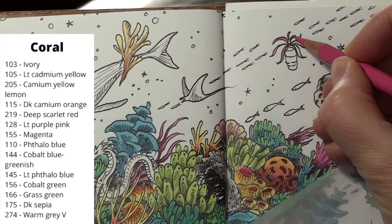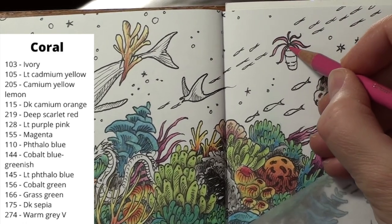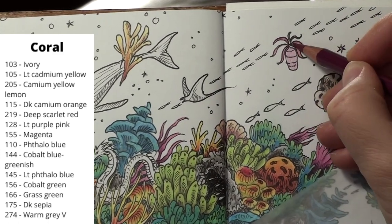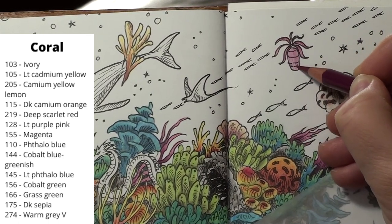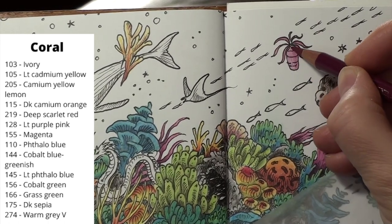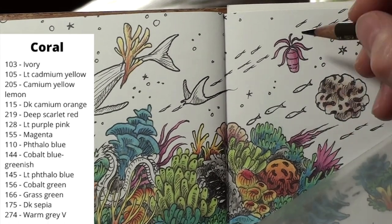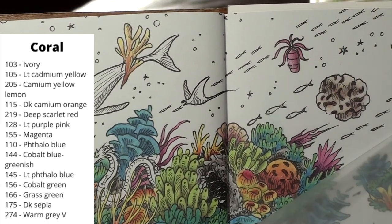I don't know what this thing is. It looks like a coral yet it isn't attached to anything. I opted for pink simply because the ends look like the pink grass. I put the purple-pink over the whole coral, then I come in with the magenta to begin defining the shadows. There should be a shadow up under the tentacles and along one side of the body. I bring in the sepia to darken up the shadow on the side of the body, then add in more pink to fill in the light areas more.